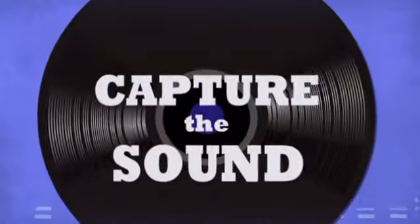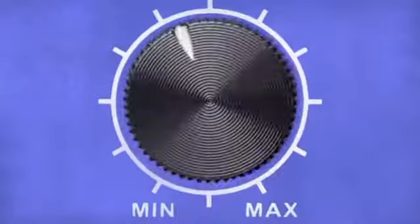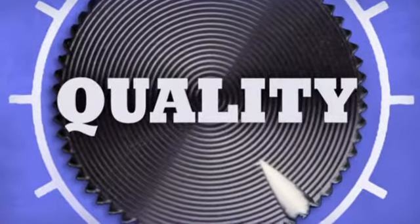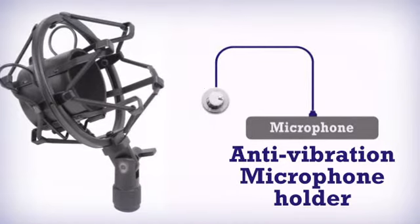Capture the sound. Share your passion for music. More quality. Get more in an awesome microphone by DJ Kit.